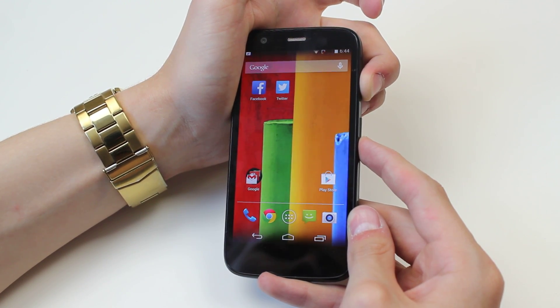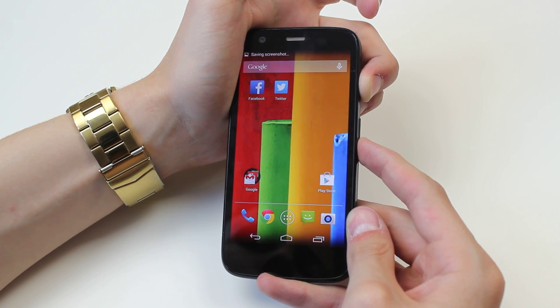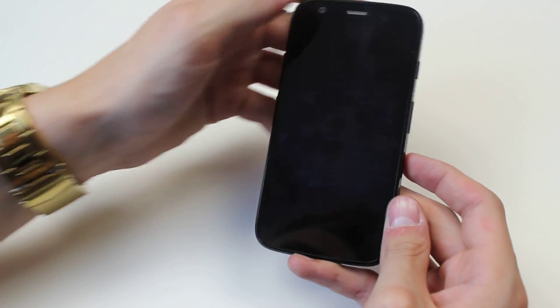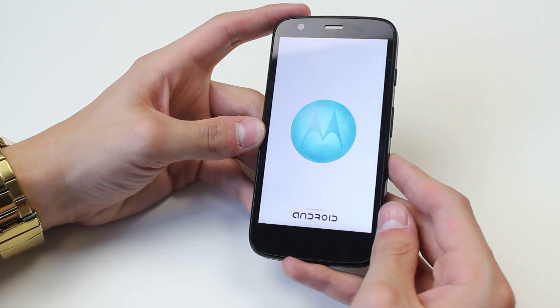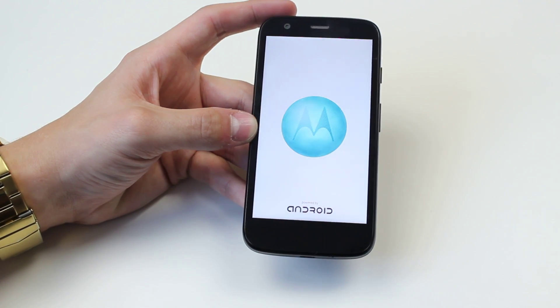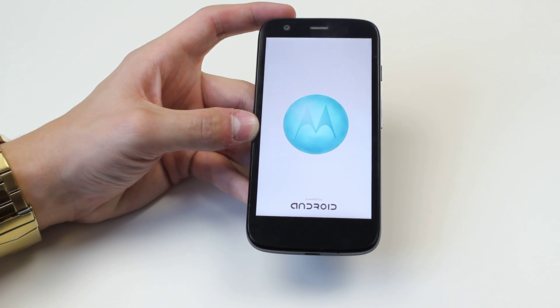And the device should just start to power down. The screen has gone blank so the device has powered down, and it should now restart — which is what it's doing. So that's how to perform a hard reboot on the Motorola Moto G.